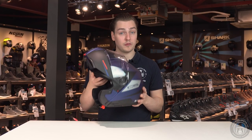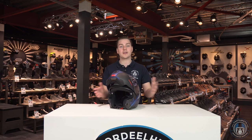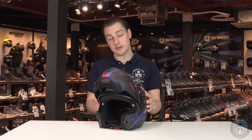They have added a rotational force test and tests with accessories such as a sun visor or integrated communication system. Great news for all of us bikers because this makes our helmets safer. The Schuberth C5 is one of the first high-end helmets to feature this safety certification.